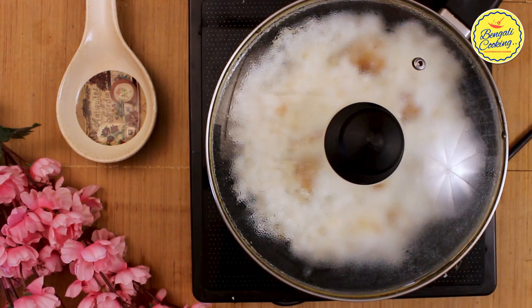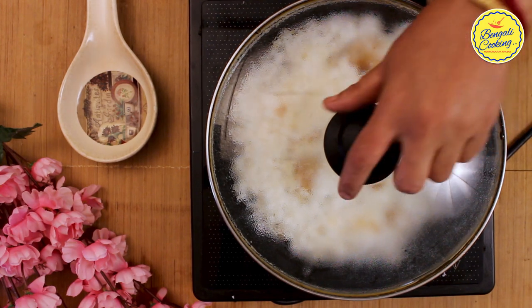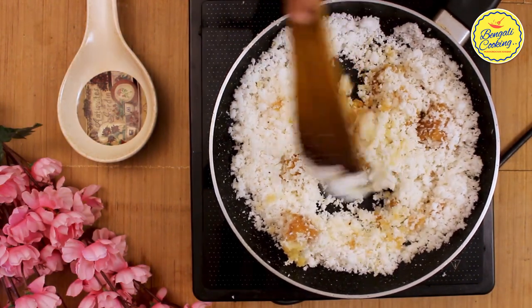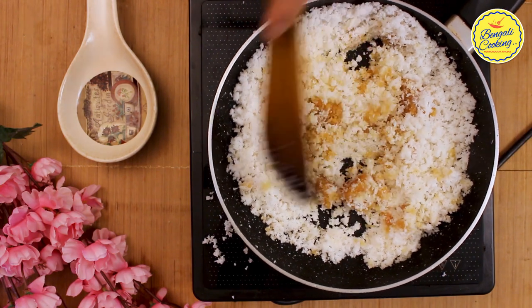After four to five minutes, you can cover the pan for three to four minutes, so the jaggery will melt first and mix with the coconut while the coconut roasts. Four to five minutes later the jaggery has melted nicely. Mix with the coconut and keep cooking for another seven to eight minutes.